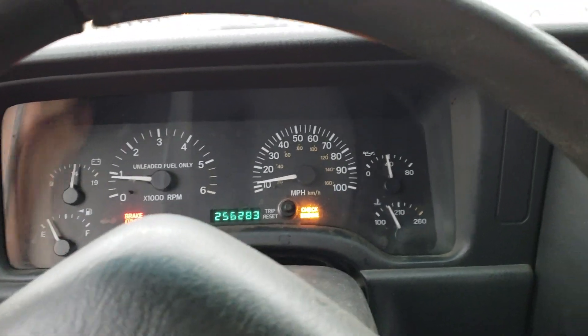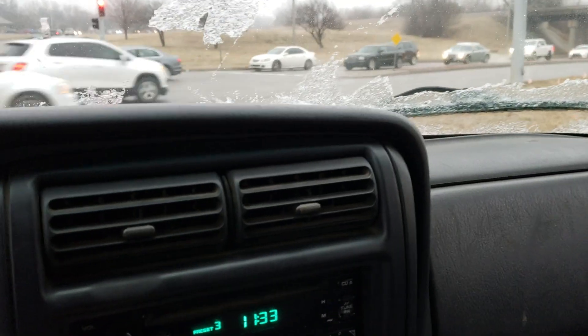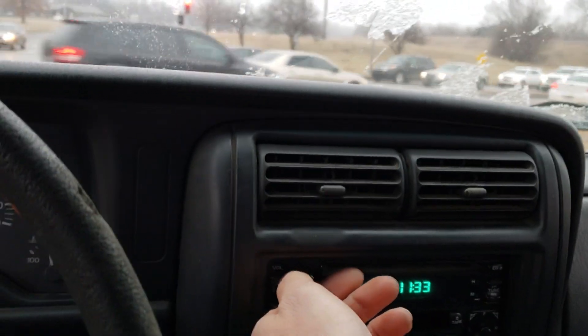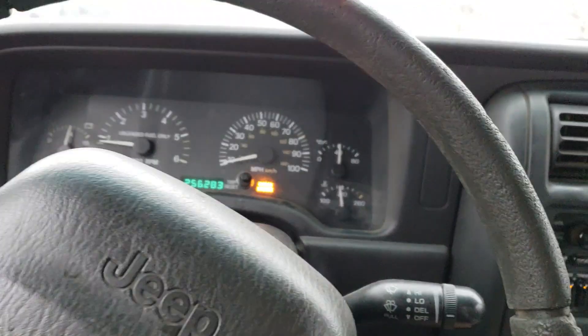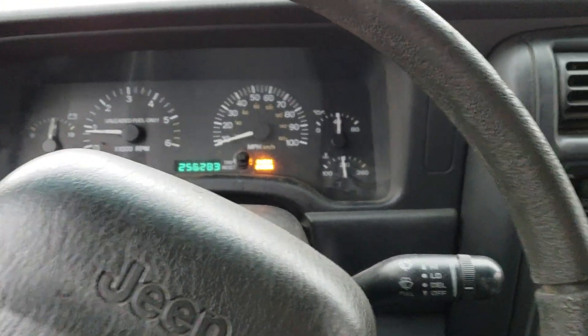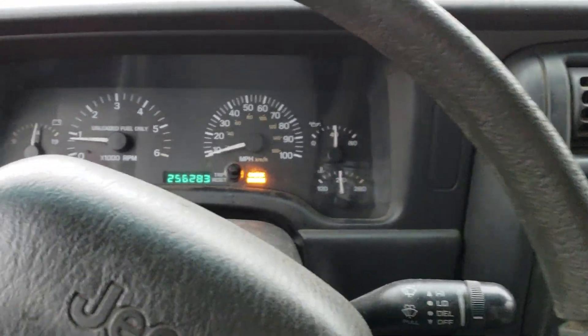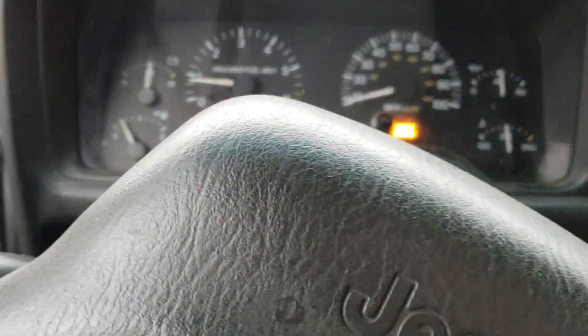So I went ahead and checked all of the fuses under my hood, and that's all it was — a small 15 amp fuse. I got a test light, hooked it up to the battery, and touched all the prongs on my fuses until I found one that was bad. I replaced it and that fixed my issue.